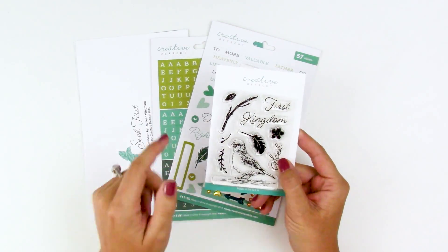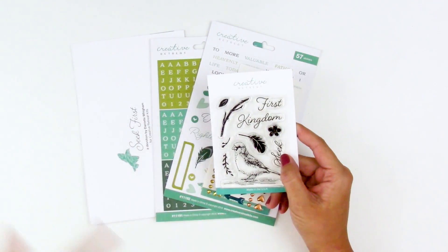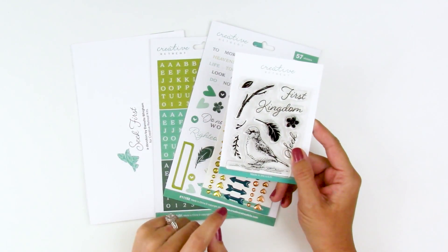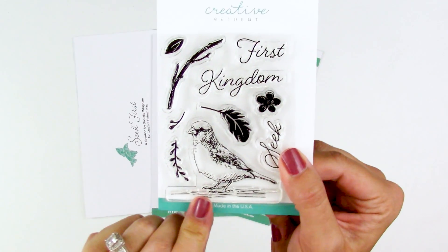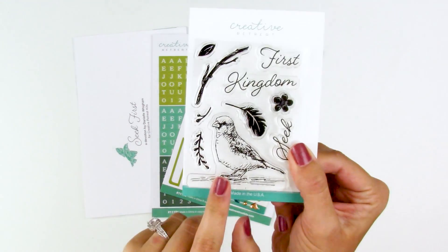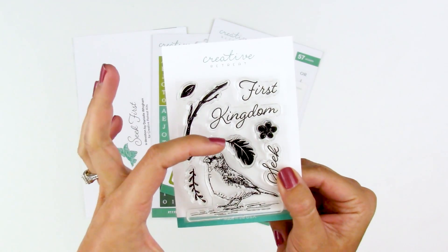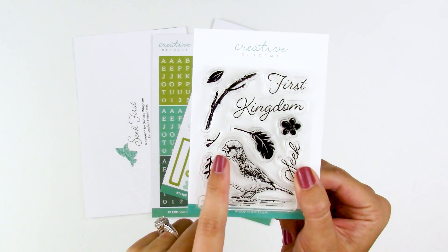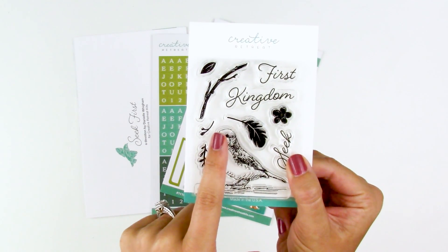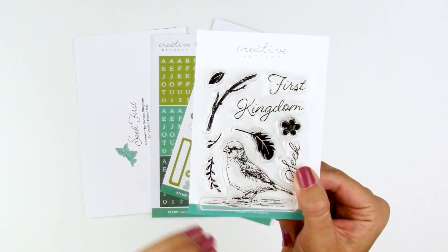A few months ago, Danielle from the creative team kind of bounces ideas off of us sometimes and asks our input about certain things and design elements. She was asking about the stamp set, and I special requested this really adorable little bird. A few months ago, she had done a well set that had a little well, and I loved the style of it — kind of doing this painterly effect of stamping it with water-reactive mediums like markers, then watercoloring in the image.